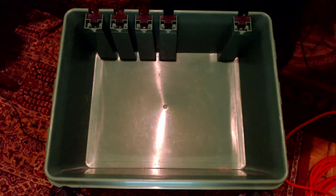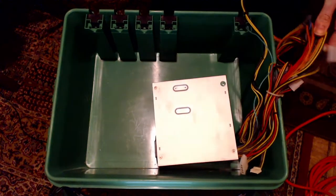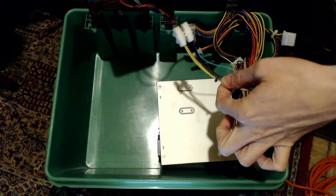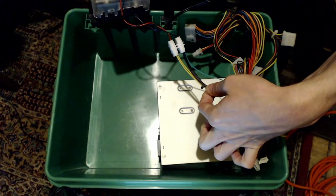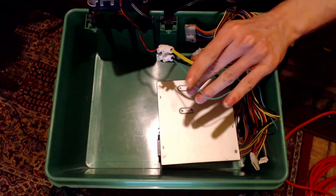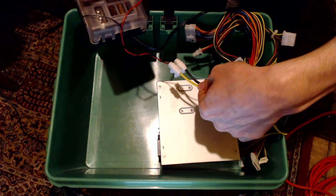Here's the power supply and you can see I've commoned up several of the yellow 12 volt cables and several of the black 0 volt cables, with the green wire connected in there.